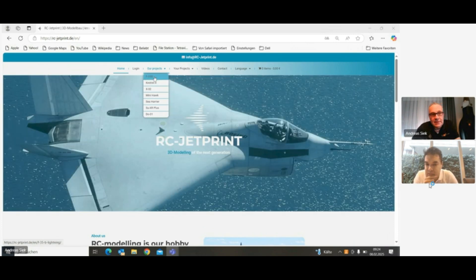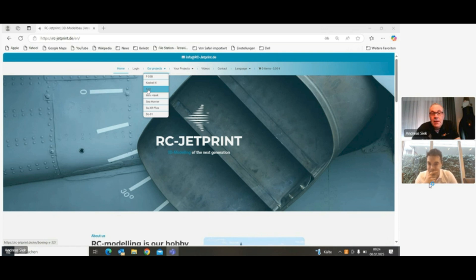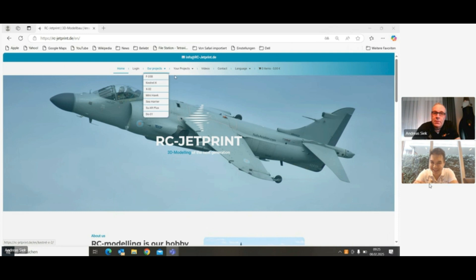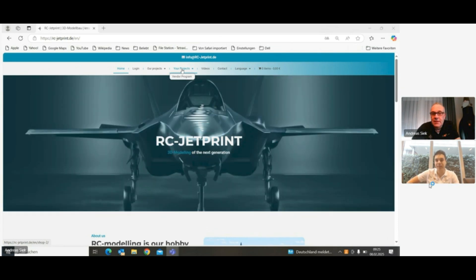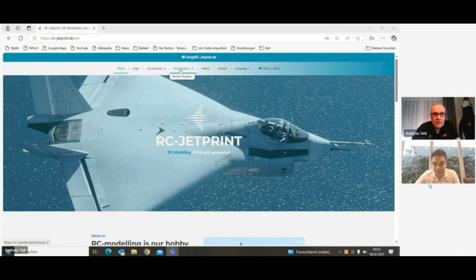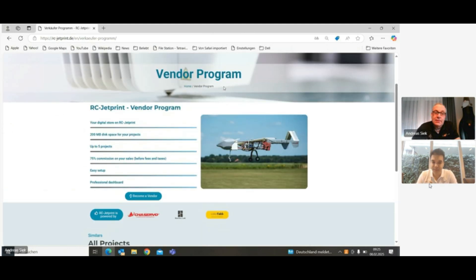Here we have our Vitel F-35B, our Castrol X, and also the X-32 which is ongoing, plus some other nice projects. Now new is that we can also host your project — a kind of vendor program for these community members. If we go here to the vendor program, we come to the introduction page where you can already register to become a vendor. This basic store is actually free — no subscription, no membership fee.